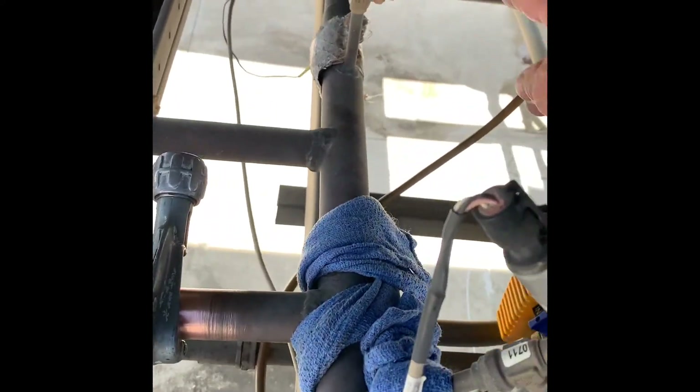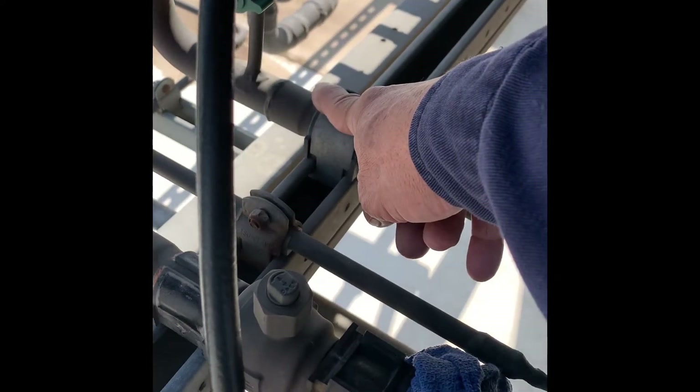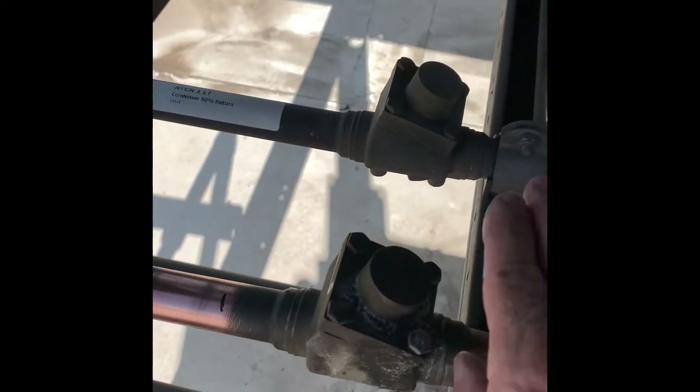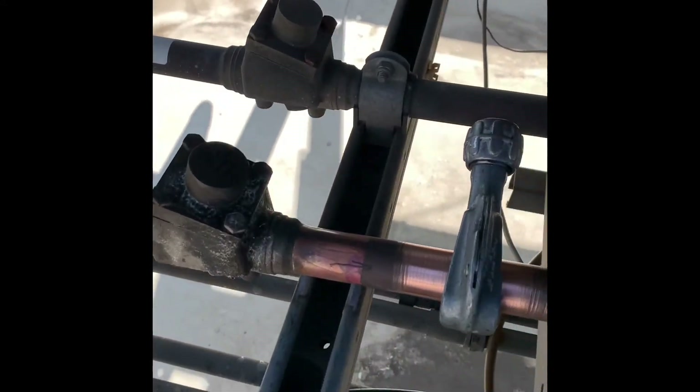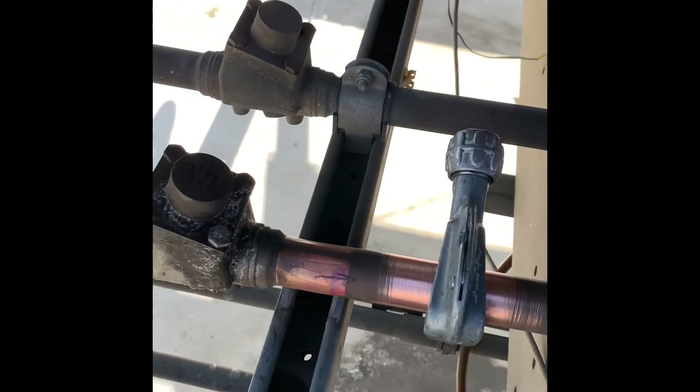And then I'm going to go ahead, pump the liquid out of here, through my recovery machine, downstream over here, back into the condenser, to clear this out. And we'll close this valve here, we'll close this valve here.